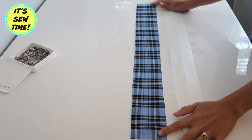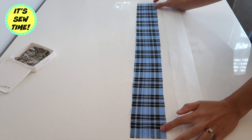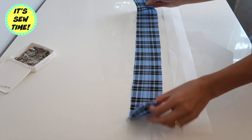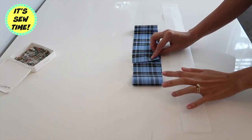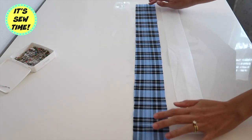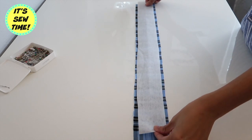I already cut out the waistband and I also cut out the fusible interfacing. The facing should be a little smaller than the actual fabric. The reason why is you are going to fold it, so it's going to be really thick if you cover the whole entire fabric with the fusible interfacing.